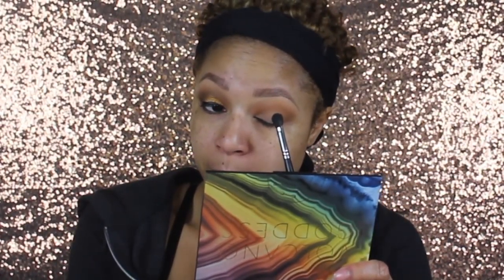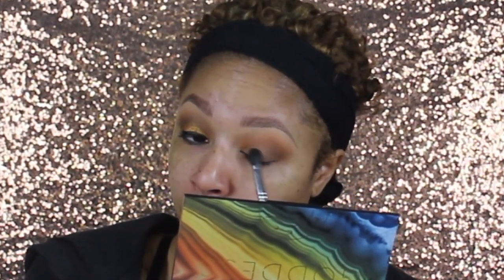I'm going to dip into Mino and create some depth in the outer corner. Then I'm going to take Ida — I'm going to go in with my finger because with pigments like this they just go on so much better with your finger — and apply that all over my lid.